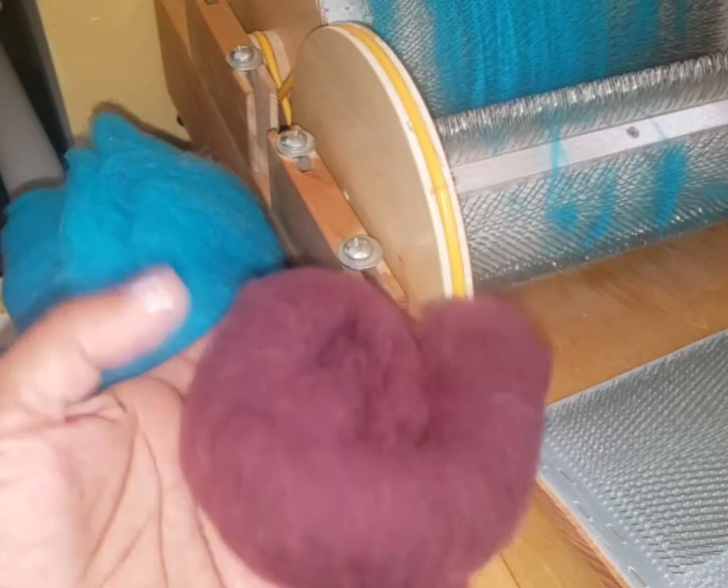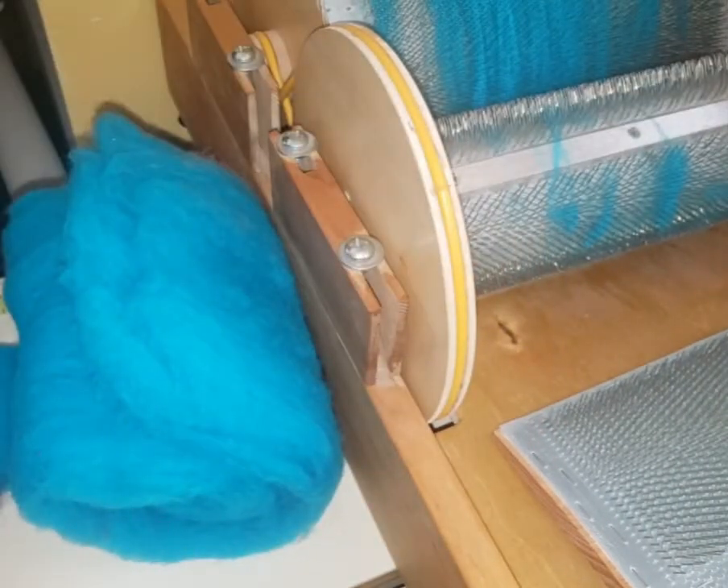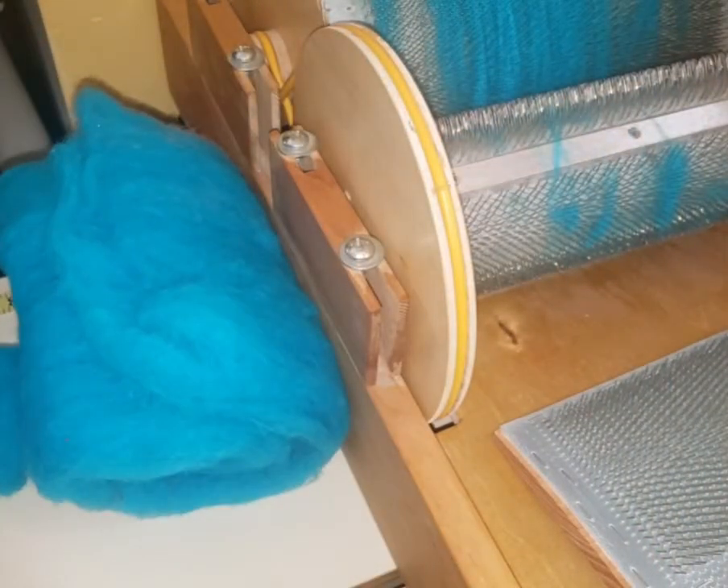I also have it in a burgundy/maroon type, a red, a heathered, and a mixed kind of bluish-reddish. Just visit my Etsy shop and you'll be able to see what's there — I'll have it up as long as supplies last. That's pretty much it, thank you everyone for watching. Visit my Etsy shop, you'll find the link below, and have a great day!